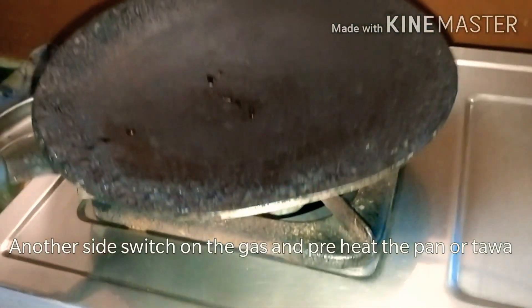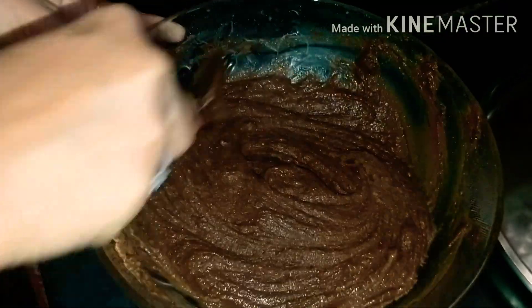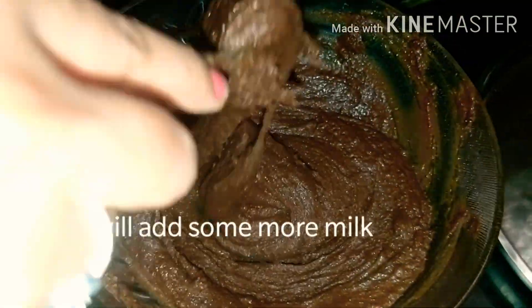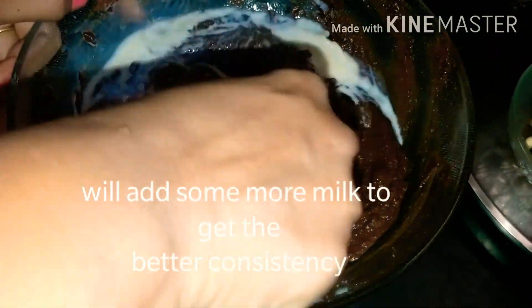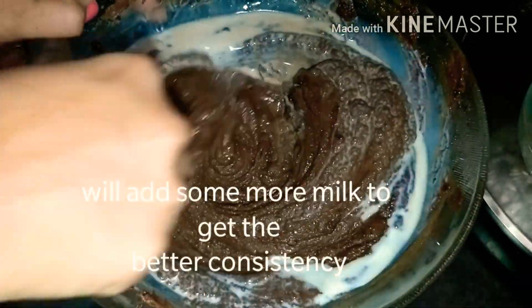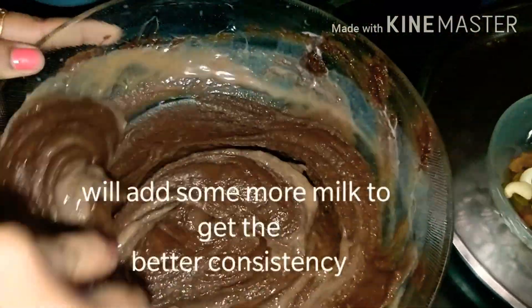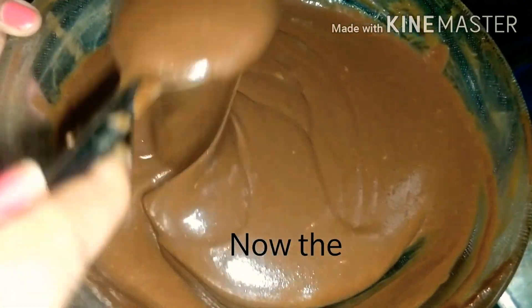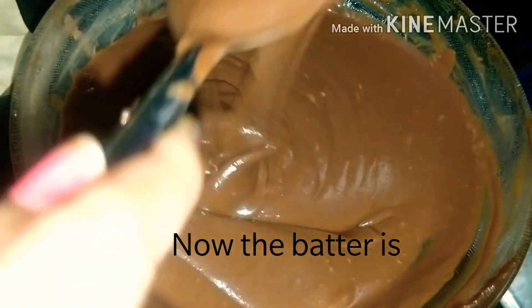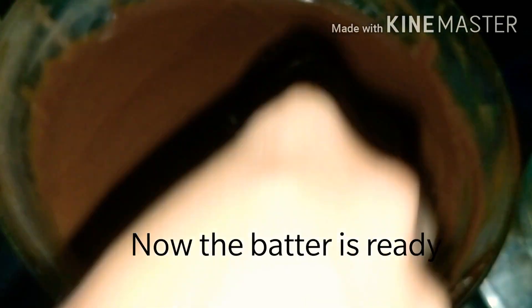First, put the gas on to preheat. The consistency of the milk is good. Let's blend with the whisk. Add 1 spoon and get the batter ready.